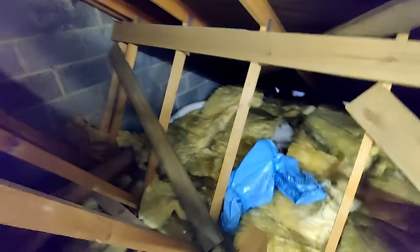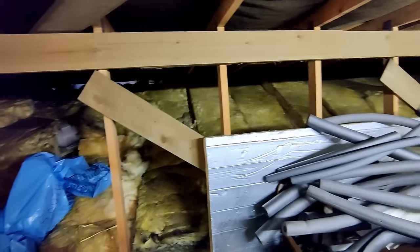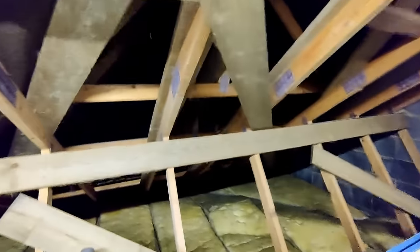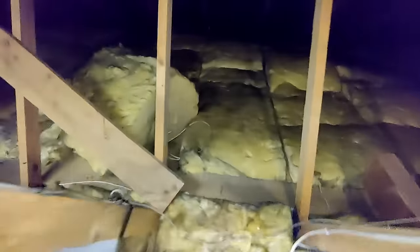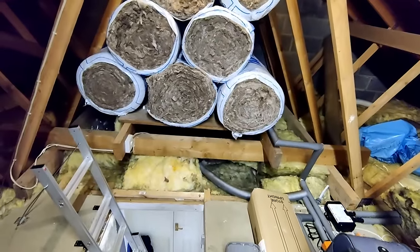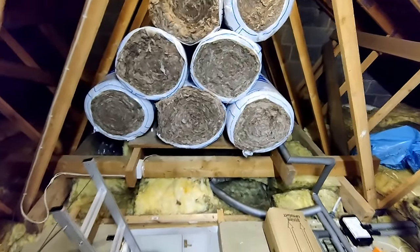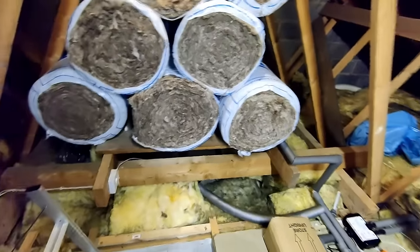That's on top of the bathroom - the extractor fan there. And this is on top of our bedroom, all the way up through the gable. This is where the cold water storage tank was, up on that platform - making good storage space for that, but we'll have to rework some of that.